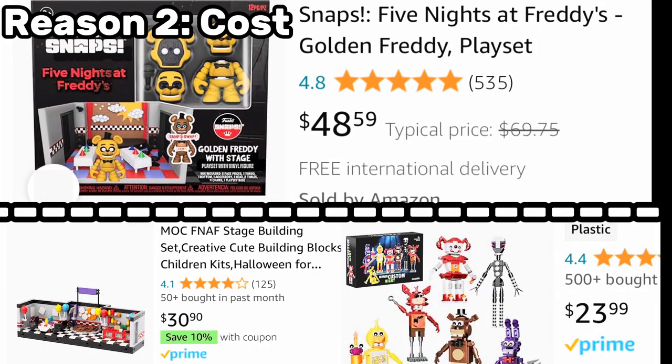Now let's talk about cost. This one's going to surprise some of you, but Lego — especially when we're talking about bootleg or off-brand versions — come out way cheaper than Funko Snaps. Funko Snaps figures are expensive, $20 for two figures, and if you want to collect a bunch of them for stop motion, it adds up real fast. But with bootleg Lego, I can get tons of different figures for a fraction of the cost, even of official Lego. They're easy to modify too, so I can customize them to fit any scene or character I want. Bootlegs are a perfect way to expand my collection without breaking the bank.